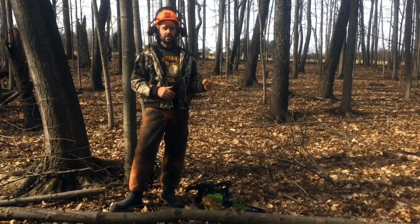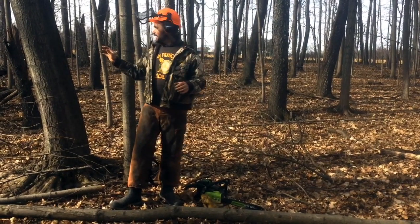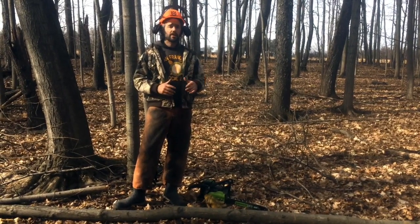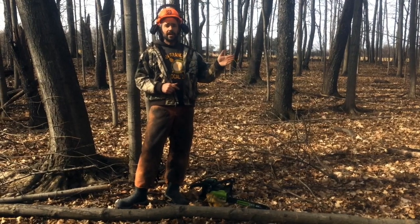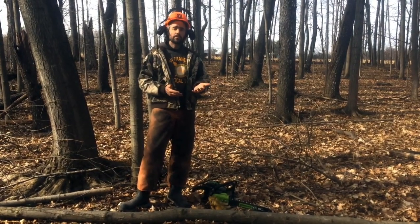We're in 24 acres of beautiful woods that are sugar maple dominant. The great thing about doing shiitake inoculation on sugar maple, red oak, or other hardwoods is it's an opportunity to go into an existing woodlot and rather than just taking prime trees, you can mix it with a timber stand improvement.